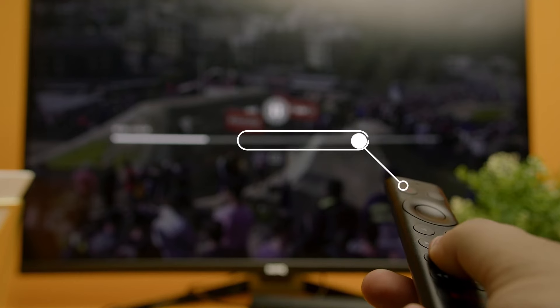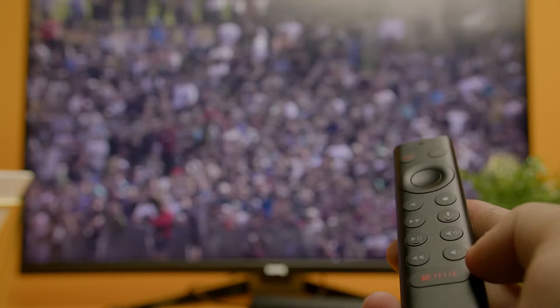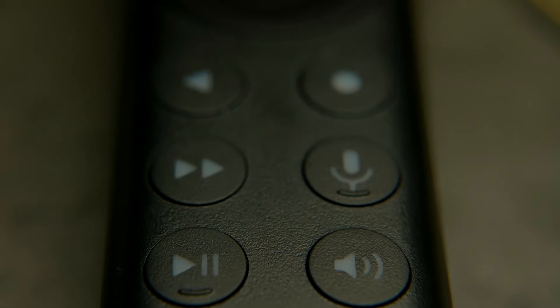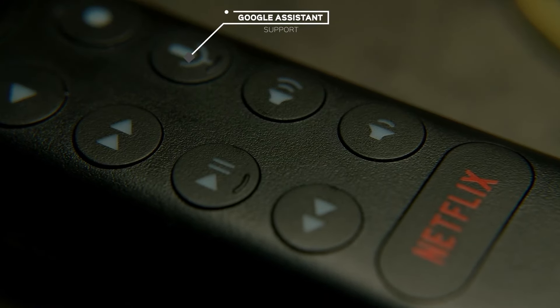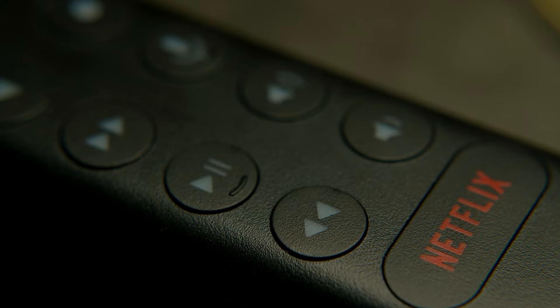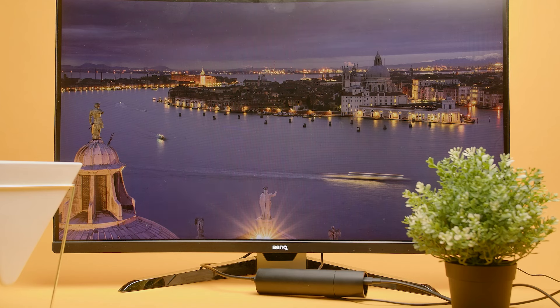The triangular-shaped remote feels comfortable in the hand and offers standard media controls as well as a dedicated Netflix button. It has an automatic backlit feature that improves visibility in darker conditions and a useful find-my-remote function in the menu. It runs on double-A batteries, which is a step up from the previous model, though a rechargeable battery would have been preferred. It also has a built-in microphone with Google Assistant support for programming routines and controlling smart devices, though it's prone to misinterpreting commands occasionally. Alexa support is also available.